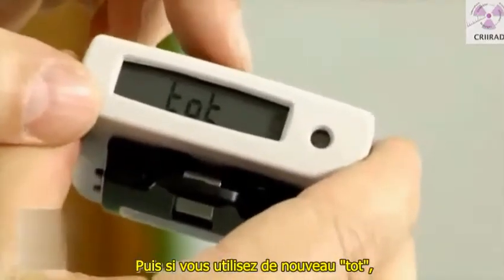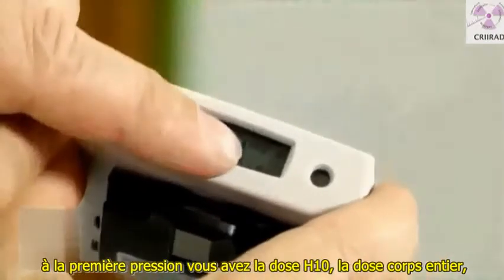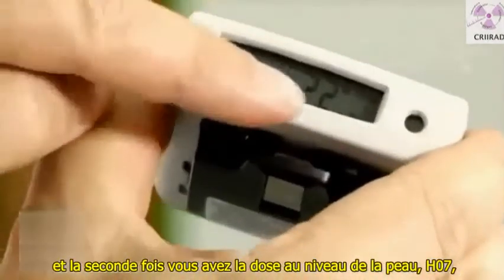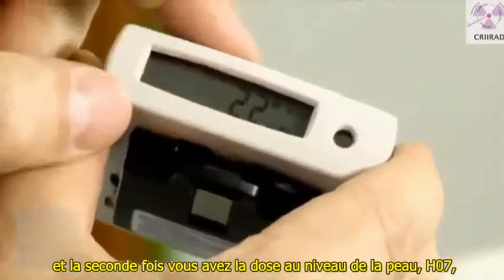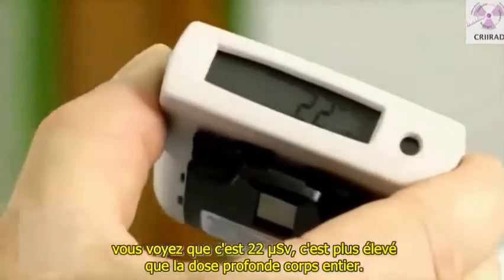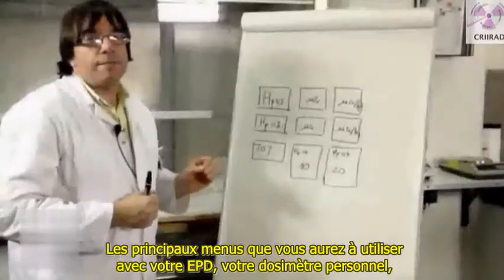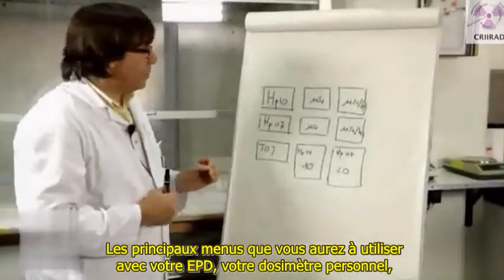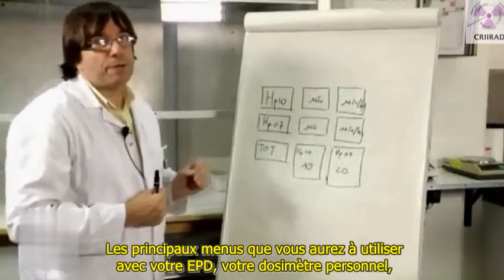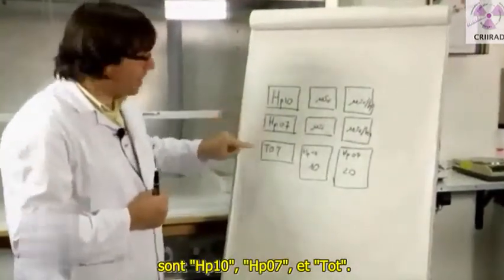When using the tot menu, the first time you press it you have the dose HP 10 — the dose deeply in your body. The second time you have the dose to the skin, HP 0.07. You can see it's 22 microsievert — higher than the deep dose to your body. The main menus to use with your EPD personal dosimeter are HP 10, HP 0.07, and tot.